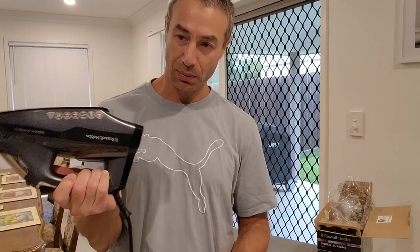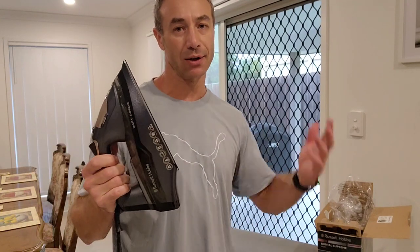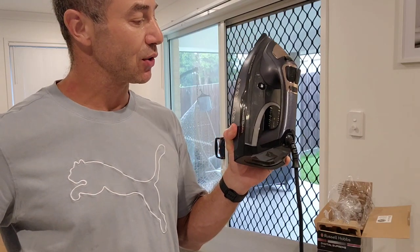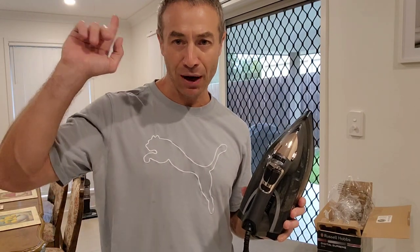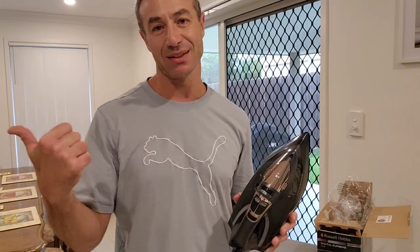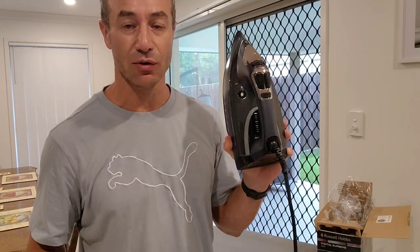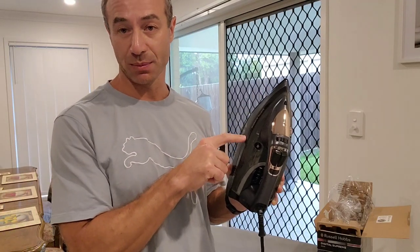There's nothing else to report. It's a quite neat iron — I didn't use it yet so I don't know what to expect. I'll put a link to my Philips review in the card above, and as usual I'll put Amazon links for any irons mentioned. I get most of my stuff delivered — I don't like driving to shopping centres or dealing with parking. Probably in a couple of weeks to a month I'll create and upload a video of my first impressions of this iron.